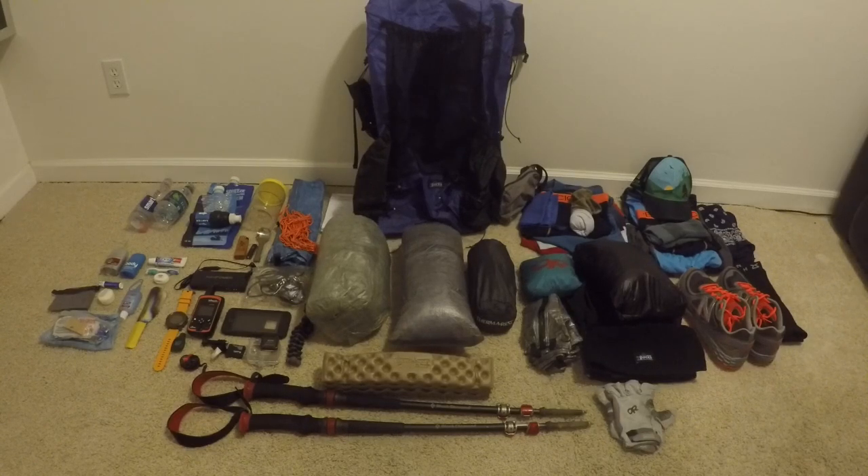I'll walk through the changes and also talk about some of the things I took out and why. Everything here has been tested multiple times — I've been dialing this in for over 12 months so I feel really comfortable and confident. I'll go through all the clothing first, then shelter and sleeping arrangements, electronics, personal hygiene items, kitchen, and the water hydration system.